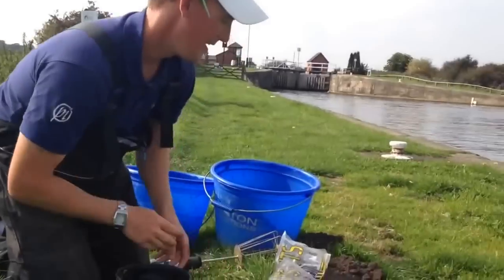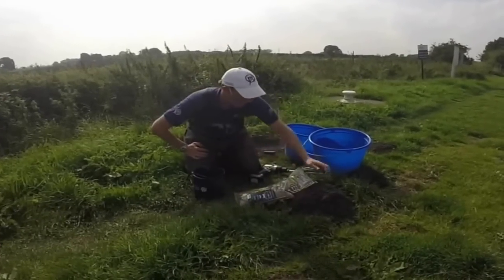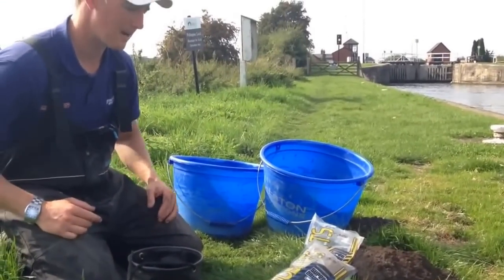You'll also notice that I've got a cheeky molehill here, which I did actually bring some soil, but when I've got some on the bank, I'm going to use that anyway, because that's even better. The canal is right there. This is the soil right off the bank, so you can't get any better than that.